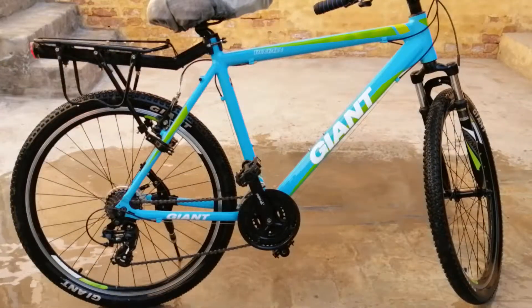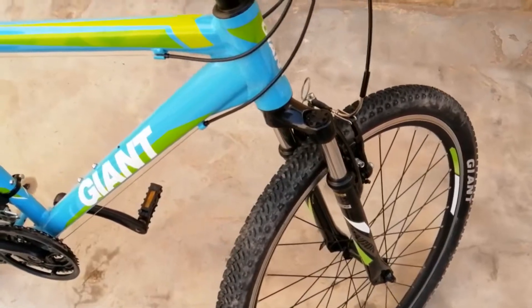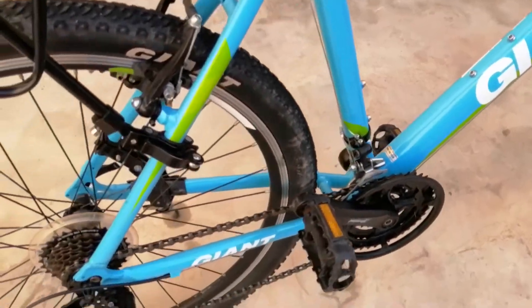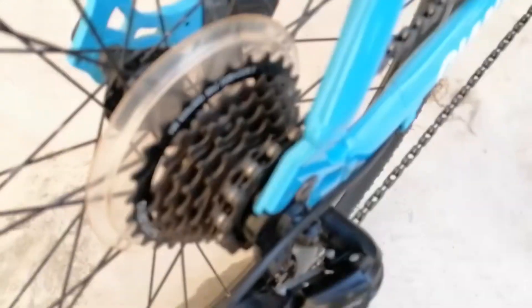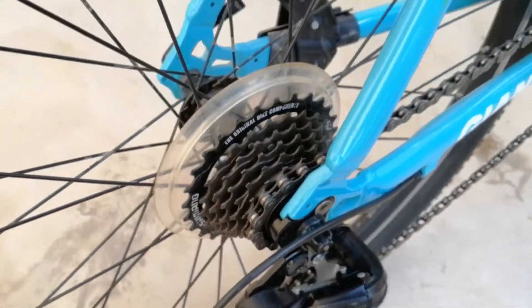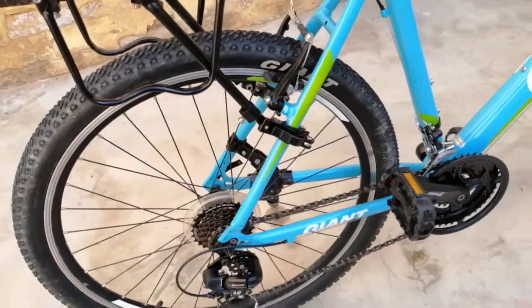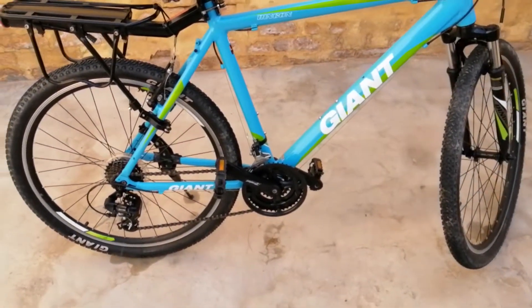Now we will park this bicycle in the sun for 1 or 2 hours so that it dries well. Our bicycle is now dry — you can see that it is very clean, there is no rubbish of any kind on it. But friends, do not use the bicycle after washing unless you lubricate it. Washing removes all the oil and dries the bicycle chain. You can watch another video I made for lubrication.